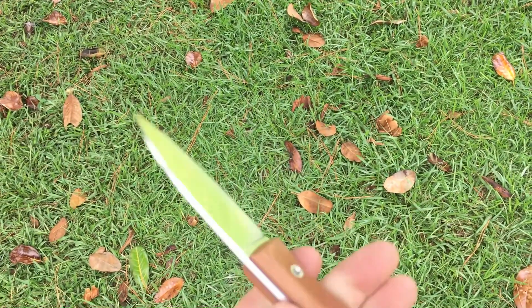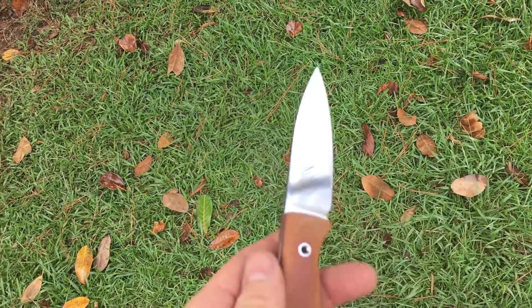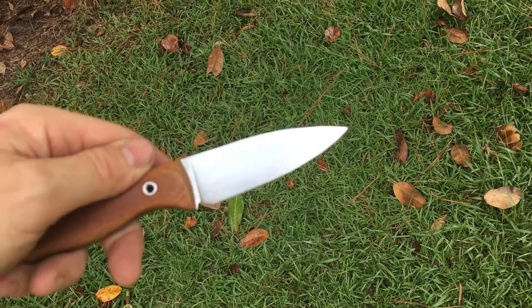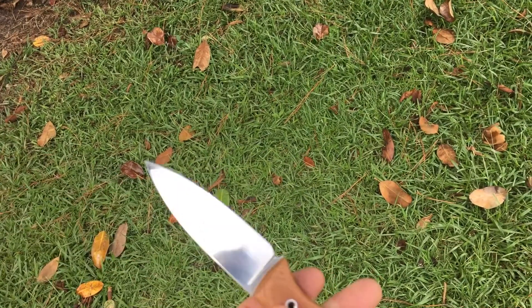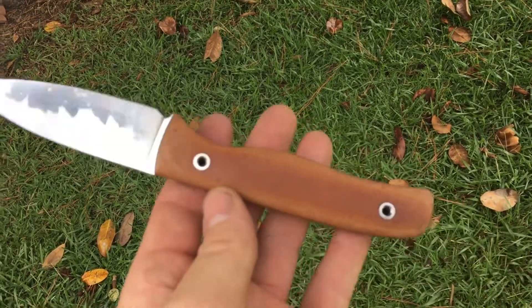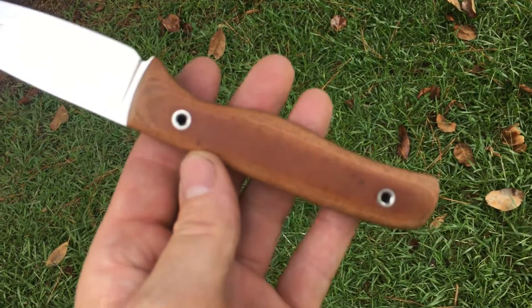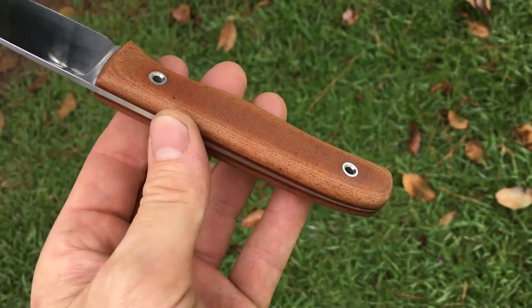I've got a nice taper to the blade. This is ABL. Full height, flat, nice and lean. Behind the edge it's about .009 right now. Natural canvas micarta, stainless tubes.